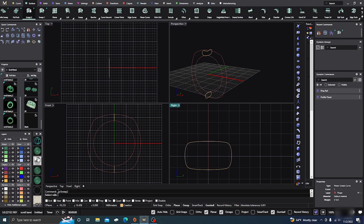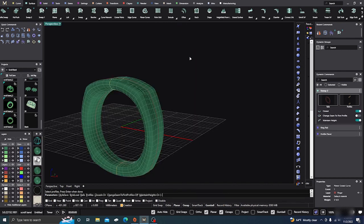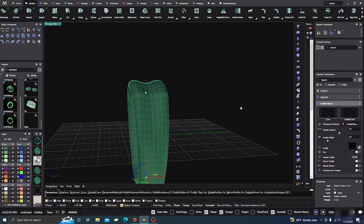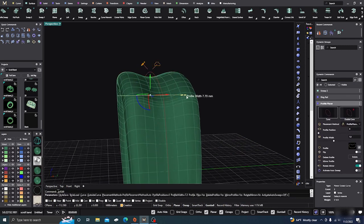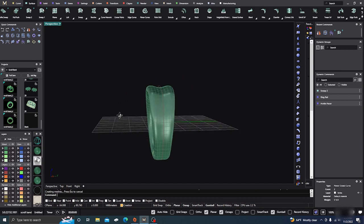Now we need to do a surface sweep: Surface, 2-1-2-1-2, Enter, Closed — Yes. Let's take a look at that and see what it looks like. Let's go ahead and take that profile and make it just a little bit wider. There we go — hit Enter. Alright, so there's our ring.